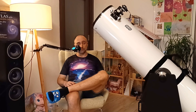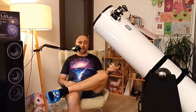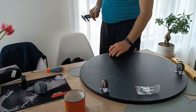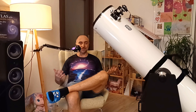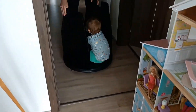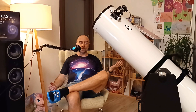I also recommend adding some wheels to the base. If you check my previous unboxing video, I walk you through the process of how to add wheels — in that case it's just no issue whatsoever transporting this telescope anywhere you want. You can even drive your kids around with it.